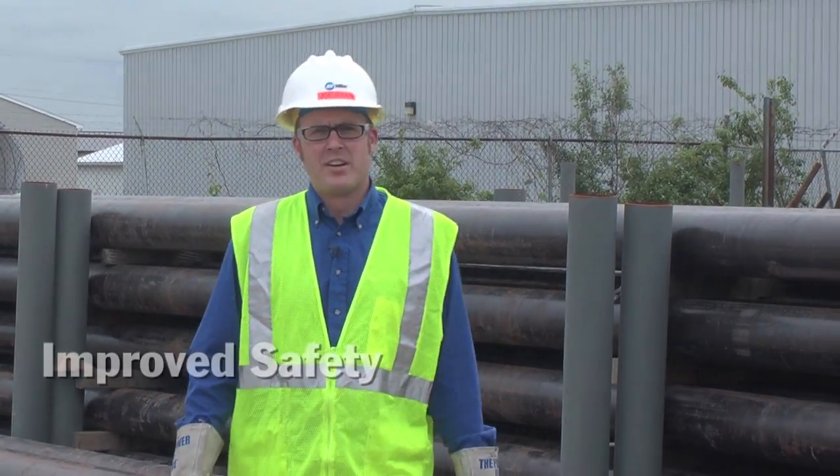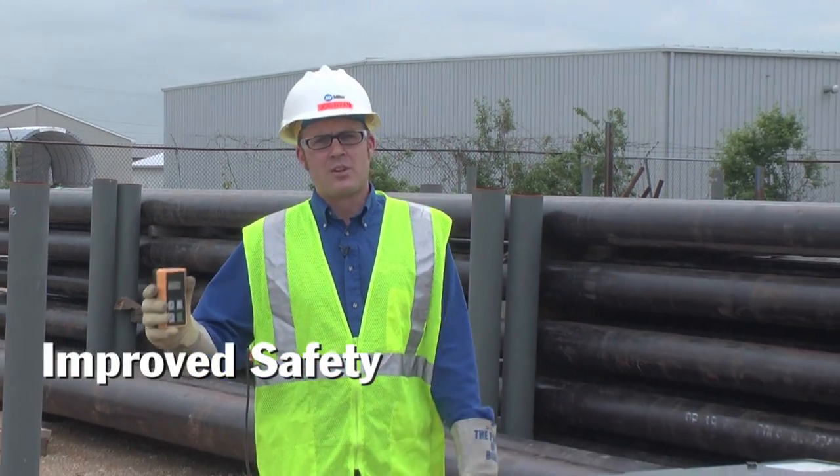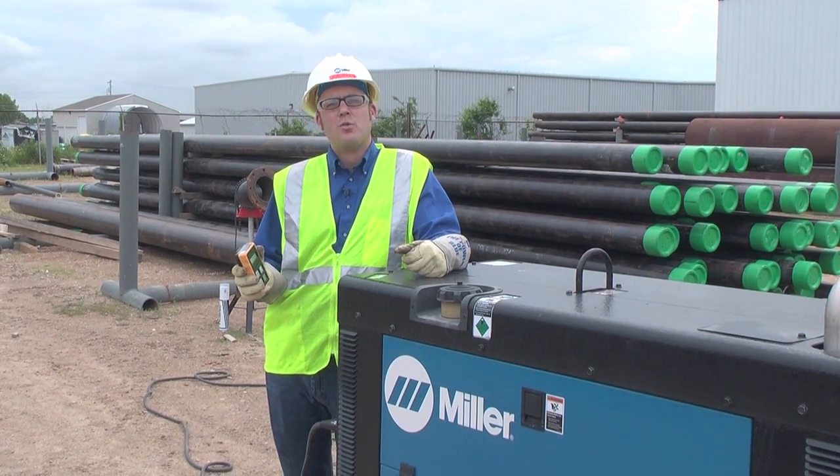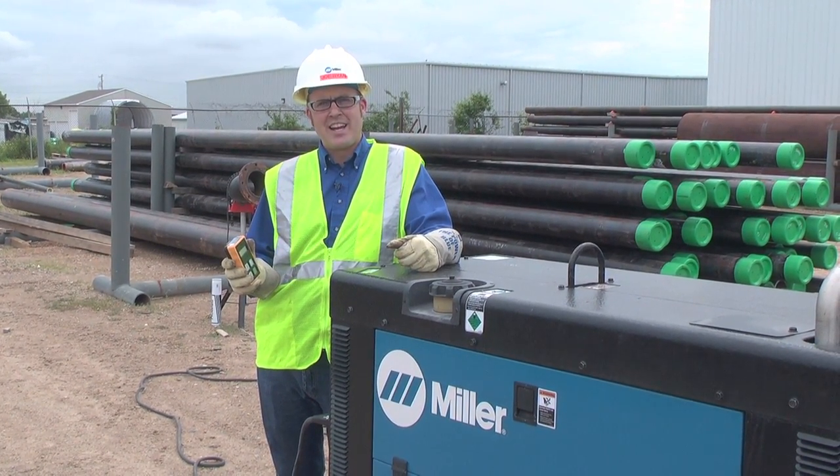We know that safety is important on construction sites. Using a Miller wireless remote hand control eliminates the need to walk back to your power source to make adjustments, reducing the exposure to job site hazards.